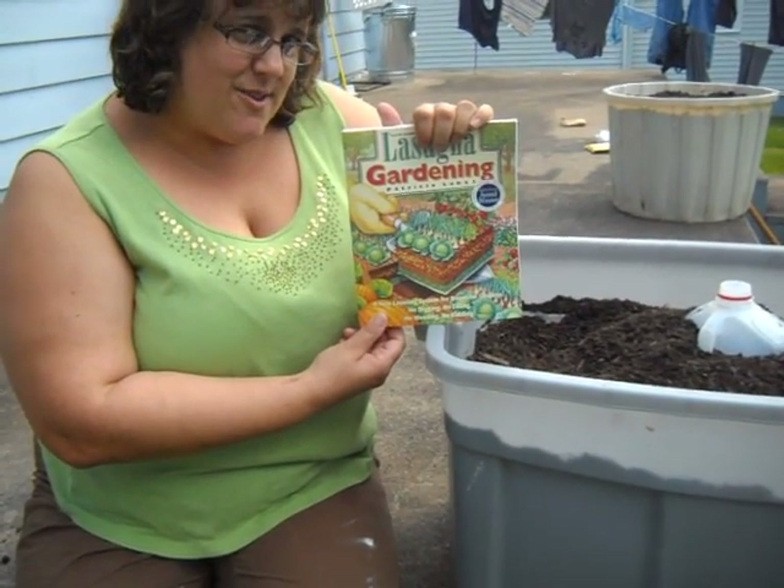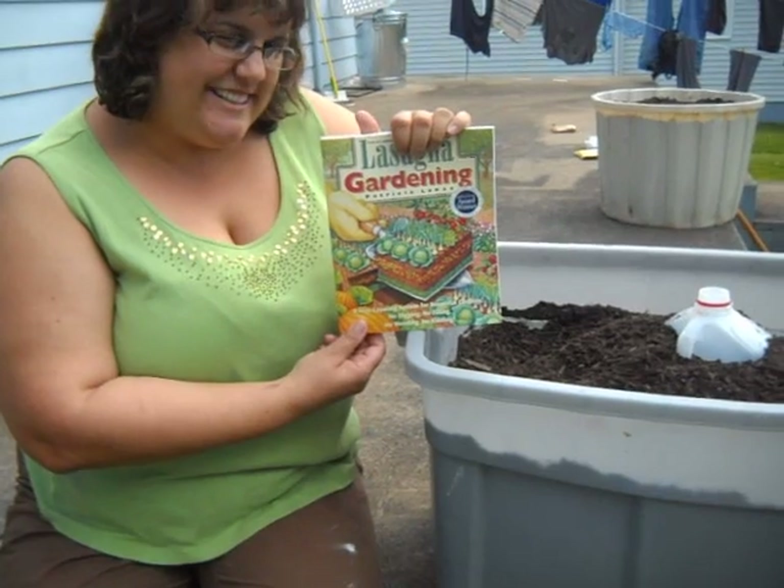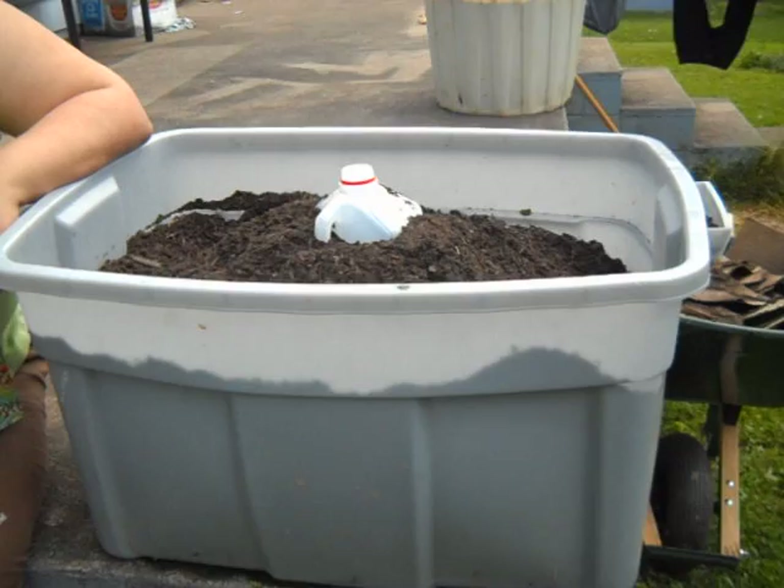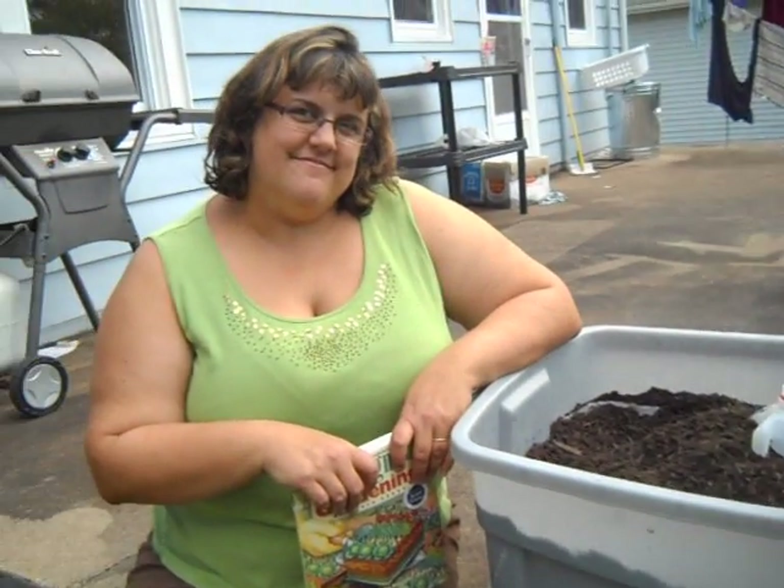We'll just sort of take you all on the ride that we go on. We will do updates and we will show you what happens. This is Homestead and Rental — over and out, bye!